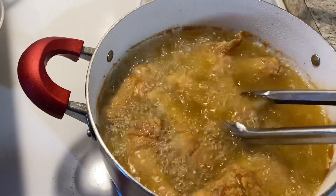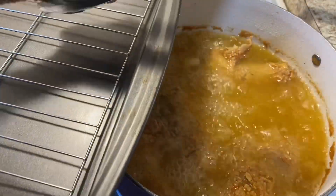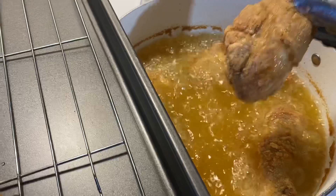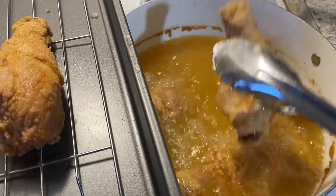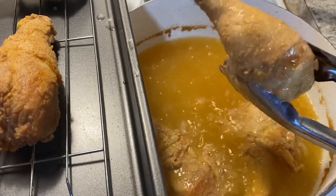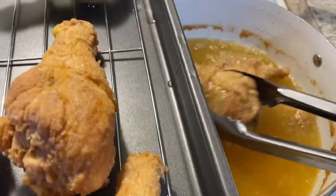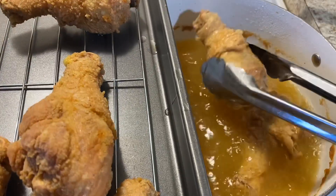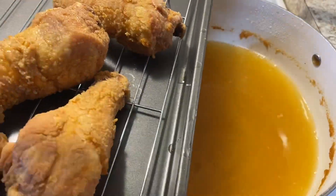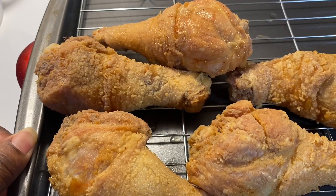The chicken is ready to come out of the pot. Look at that beautiful golden deliciousness. Look at how gorgeous it looks — golden crispy deliciousness.